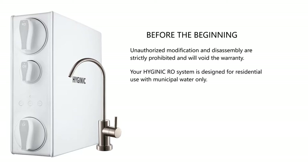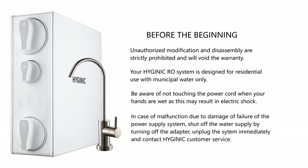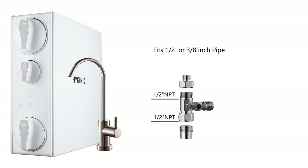Your Hygienic RO system is designed for residential use with municipal water only. Be aware of not touching the power cord when your hands are wet, as this may result in electric shock. In case of malfunction due to damage or failure of the power supply system, shut off the water supply by turning off the adapter, unplug the system immediately, and contact Hygienic customer service.